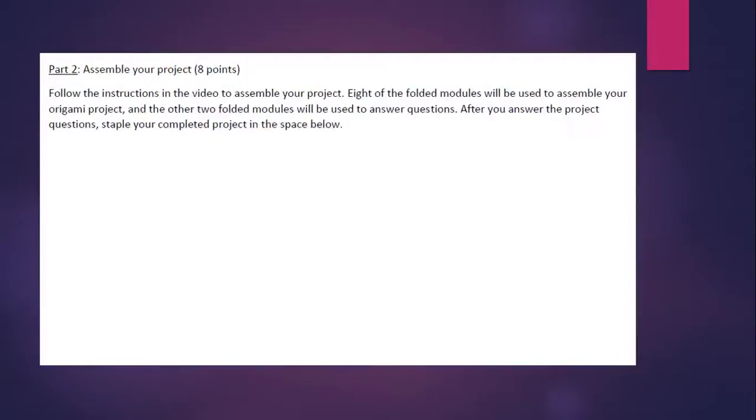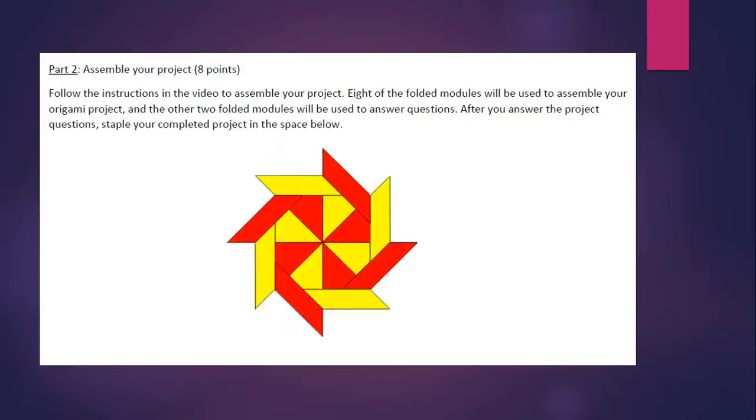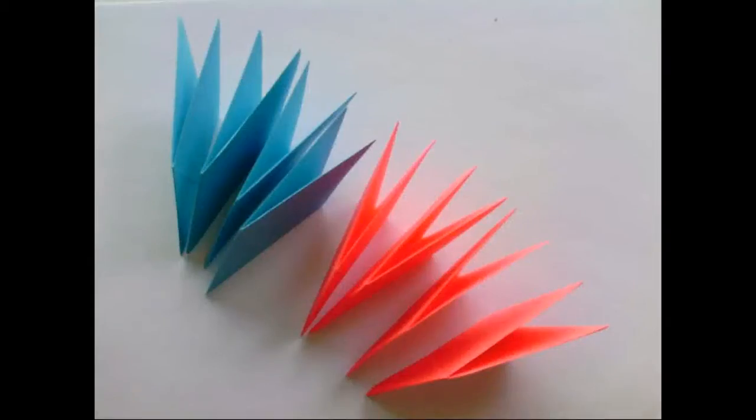Part two is to actually assemble the project, and you only need eight pieces. After you assemble the project and answer all the questions, when you're ready to turn it in, glue, staple, or tape your project to the bottom part of this page — there's a space there for you to do that. I've got eight pieces here; I'm using two different colors because it ends up prettier, but you can use all the same color or as many colors as you like.